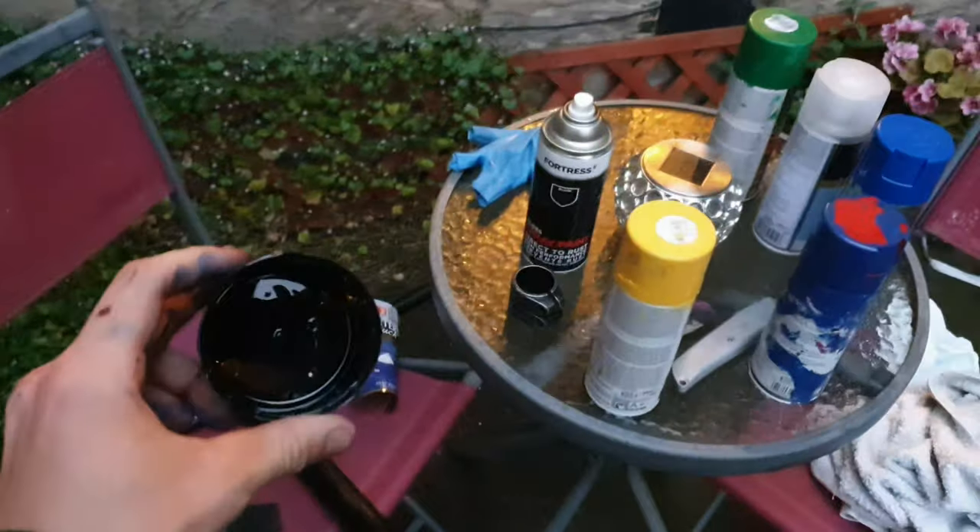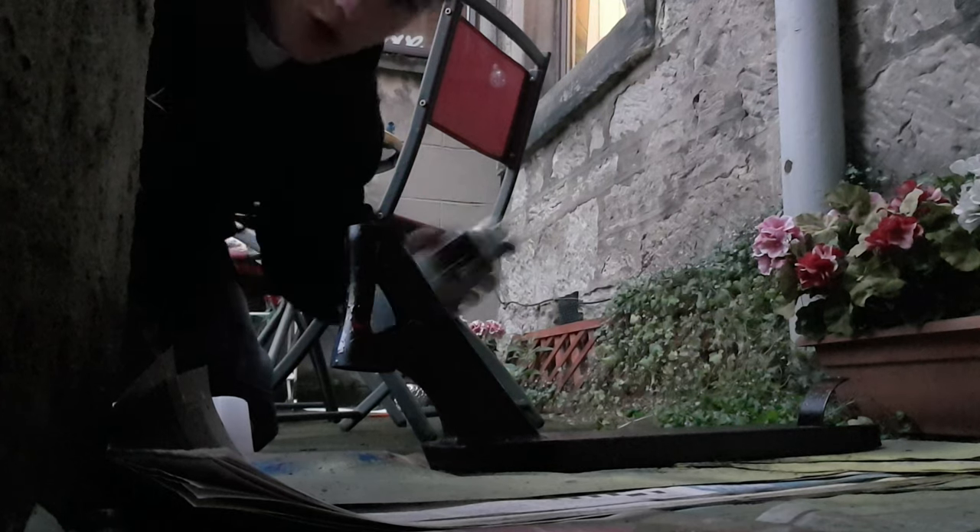Basically how I did it was I just spray the paint into here and then flick it on, and that's how it comes out. Super dope. Just spraying all of these with clear coat.